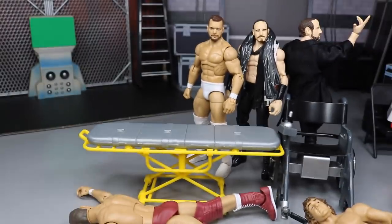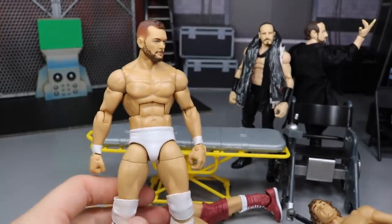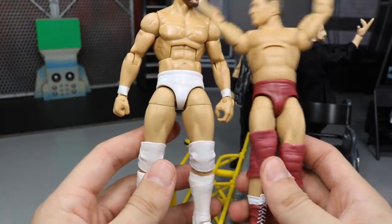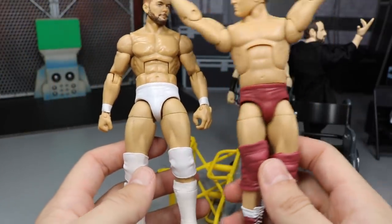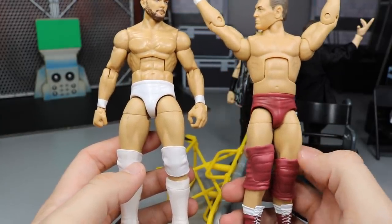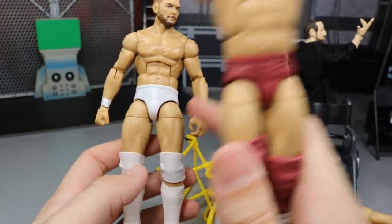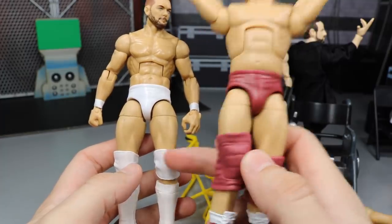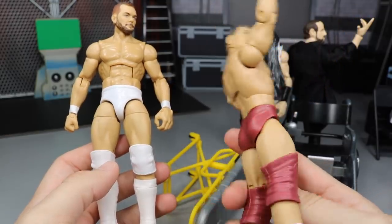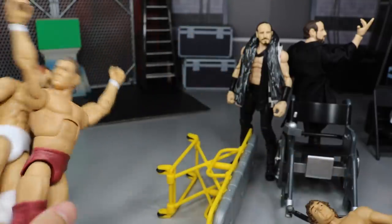Our next order of business is switching the legs on this Finn Balor. Even though this Finn Balor looks absolutely beautiful, we are going to switch his legs out. The Cody Rhodes legs could work for him, but I'm going to switch on William Regal legs just to see how it looks. We're going to switch the lower legs over to Regal and then switch the total legs on the ball joints. Hopefully these bigger legs don't look weird on William Regal because I kind of want to have him possibly in the fed.